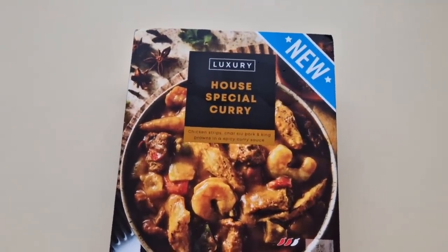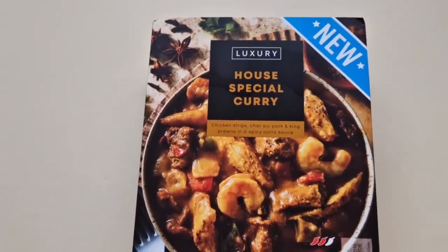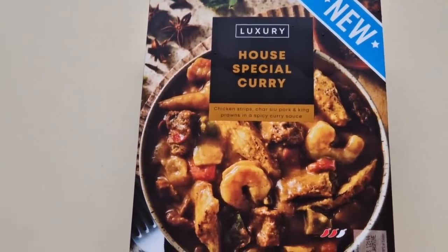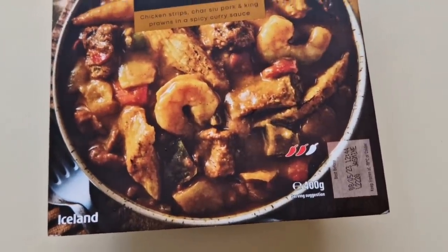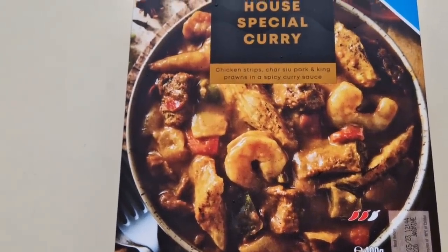I was on a little walk around Iceland and I saw this was new — a Luxury House Special Curry with chicken strips, char siu pork, and king prawns in a spicy curry sauce with a two chili rating, 400 grams. There is the serving suggestion. This was three pounds and 50 pence.